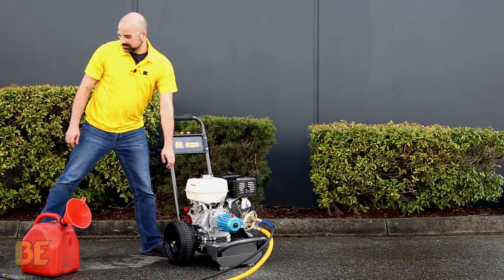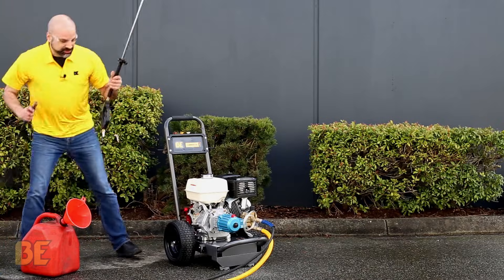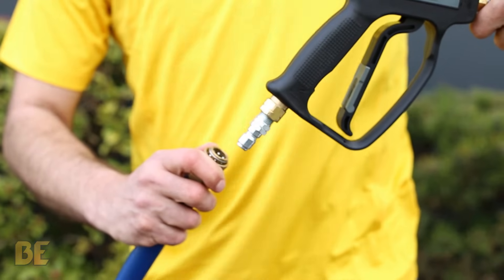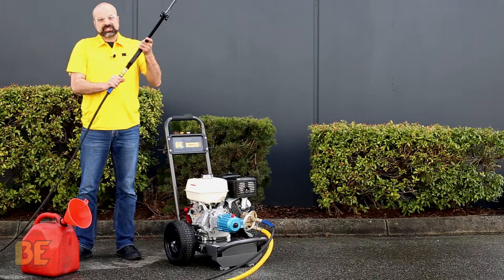Once your fuel is good, we're going to connect the high-pressure hose to our gun. It's a quick connect — you pull back the collar, put it in there, and make sure it's nice and locked.